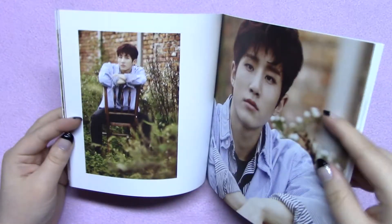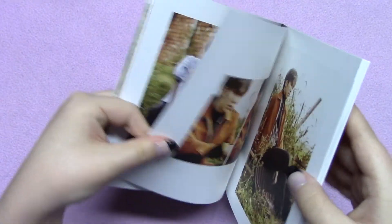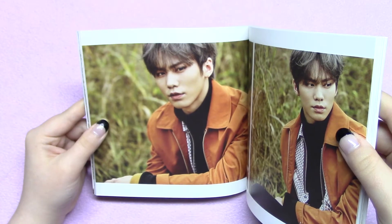We're starting with two versions so far — which one do you like better? Probably the first one — yeah, I'd have to say the same, but I like both. Oh, he's so handsome.